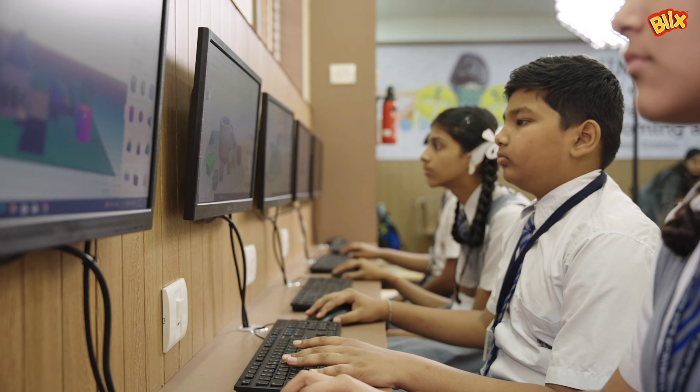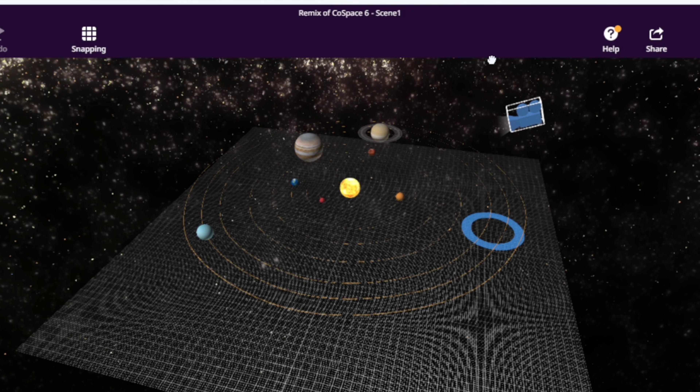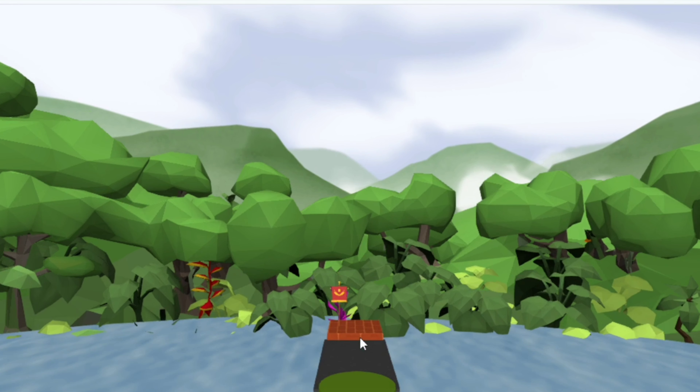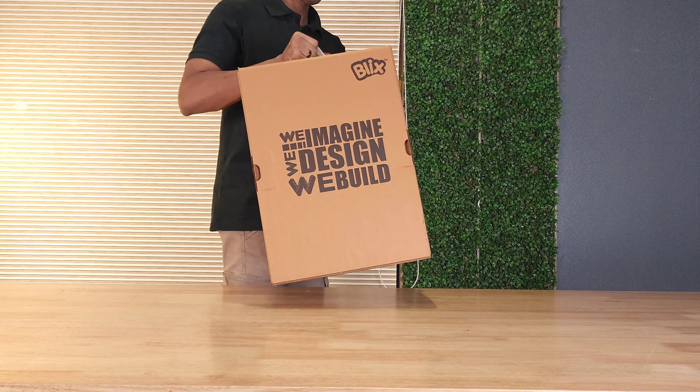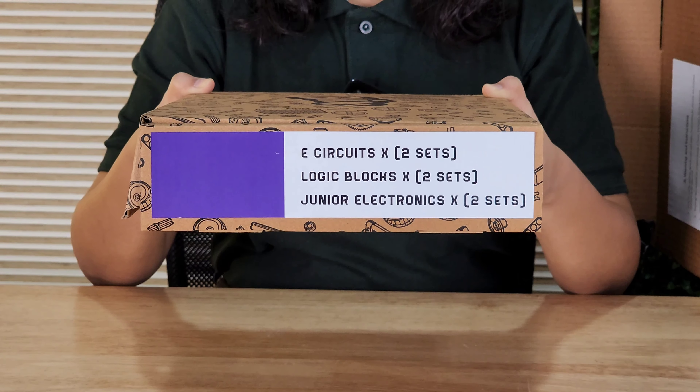Blix BOFIN is the ultimate coding, AI and ML kit for students of grades 6 to 10. Through BOFIN, you can learn block-based coding to code your robots. You get components like IR sensors, limit switch, servo motors, ultrasonic sensors, DC motors, etc., to experiment and code. BOFIN uses the powerful ESP32 board to build countless projects. Students can perform block-based and text-based Python programming. BOFIN is used to build and train artificial intelligence models and create software and hardware-based AI projects. Students use various datasets in the form of images, sounds, text and videos for machine learning, creating interesting AI projects.